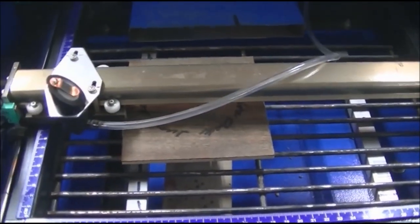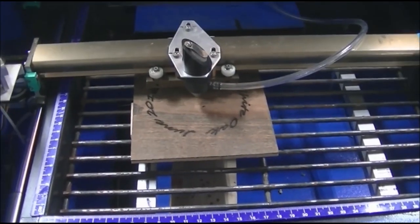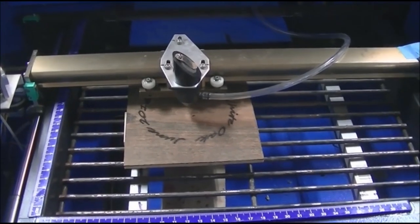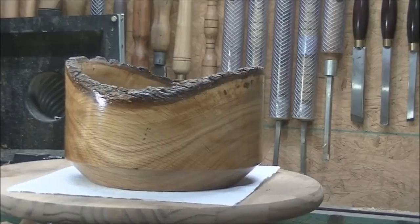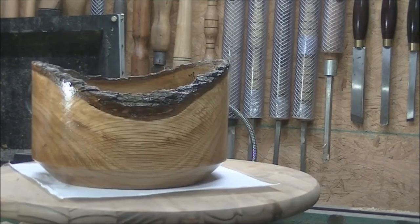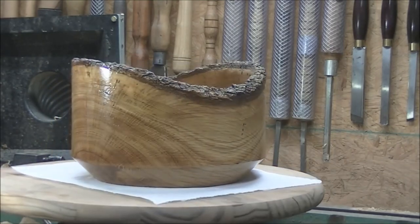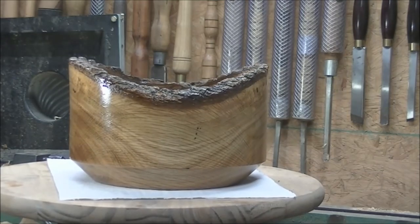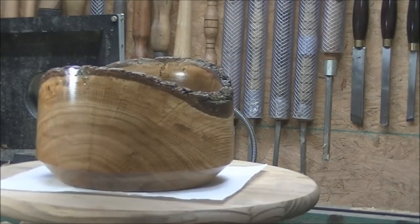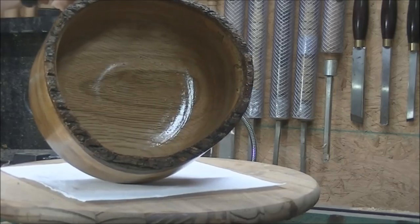I'm just finishing up the laser engraving on the bottom. Here's the end result — it turned out pretty nice. If I had any complaints at all, it would be that the bottom is thicker than I wanted it, simply because I didn't have a tool long enough to reach in far enough without getting chatter. So I decided to stop there. I don't mind a thick-bottom bowl, but this one is a little thicker than normal — probably runs three quarters of an inch. But overall I think it turned out to be a pretty nice bowl.